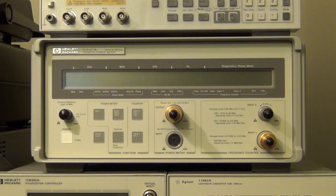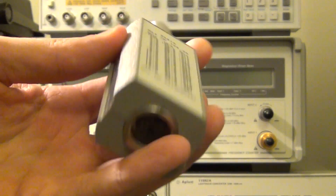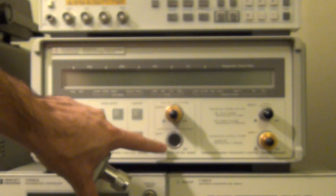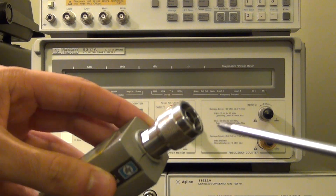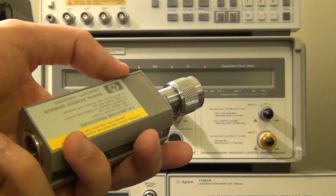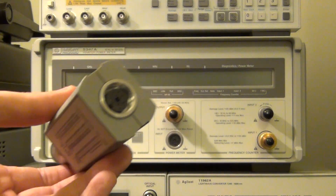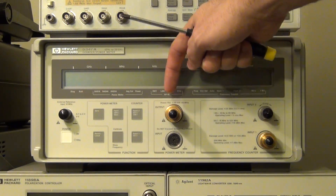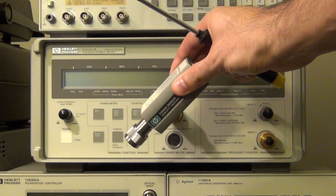The reason this calibration output is necessary is that power sensors are thermal instruments essentially. Power is applied to the RF connector and is dissipated inside the load. That causes the temperature of the load inside to rise ever so slightly, and that temperature difference is then measured and related to the dissipated power. Because of this, the sensor is susceptible to all kinds of drift. So in order to do a measurement, they have to first calibrate with a known precise power. This instrument will provide a 50 MHz, one milliwatt exactly — which is 0 dBm — of power, in order for you to first calibrate and zero this particular power sensor.